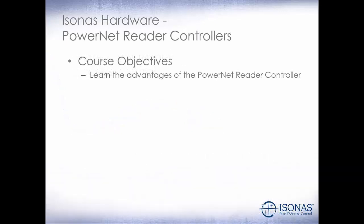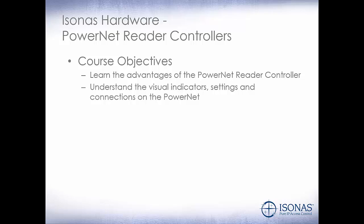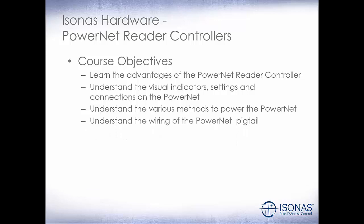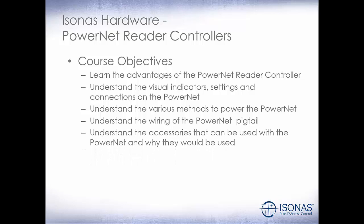This module is Isonus Hardware PowerNet Reader Controllers. Our course objectives are: learn the advantages of the PowerNet Reader Controller, understand the visual indicators, settings, and connections on the PowerNet, understand the various methods to power the PowerNet, understand the wiring of the PowerNet pigtail, understand the accessories that can be used with the PowerNet, and why they would be used.